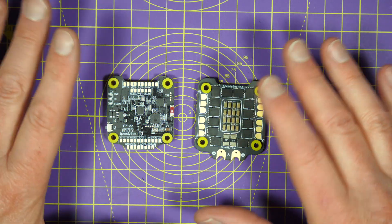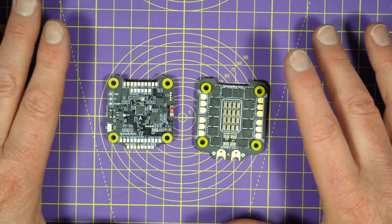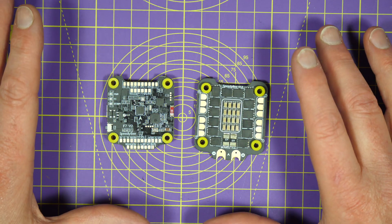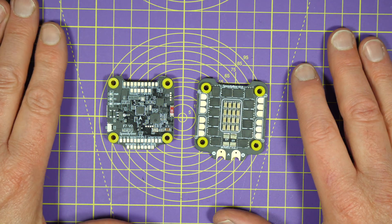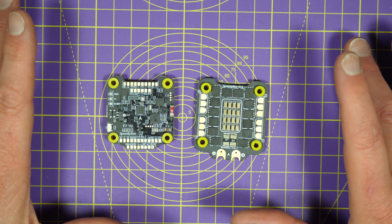Back in the old days of multicopters — and that was only about four years ago — there were good, bad, and quite frankly ugly flight controllers and stacks, so you had to do lots of YouTube watching to fathom out what was best for your latest build. But today you're spoilt for choice, because there's loads to choose from and they're all very good.